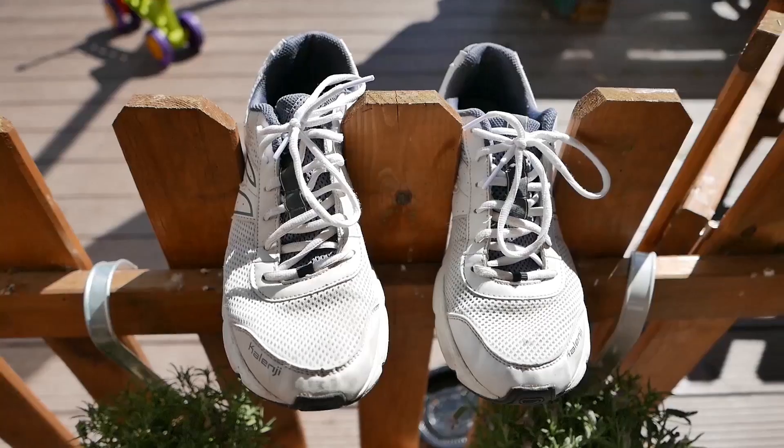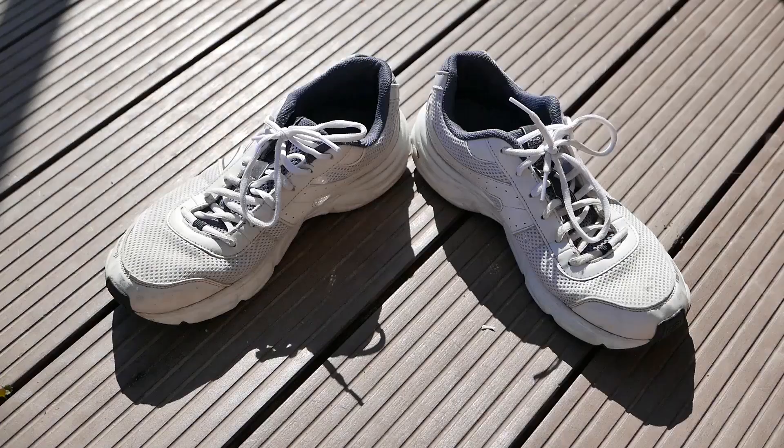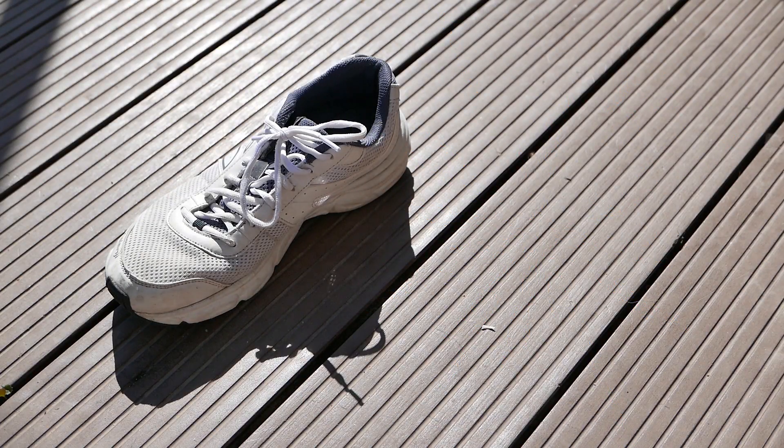Why am I doing this review? Because it's my channel, I can do whatever I want! So, let's start! And what's so special about these shoes, you're wondering? Nothing! I just want to!